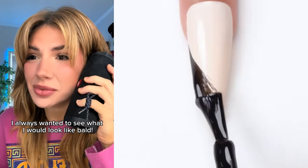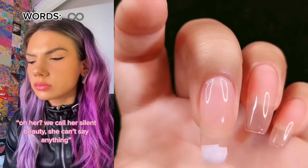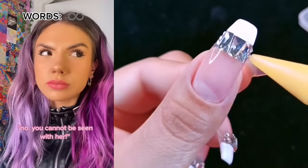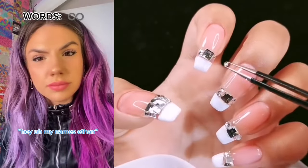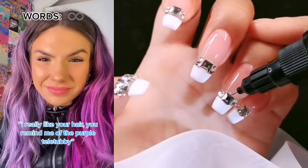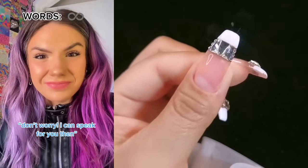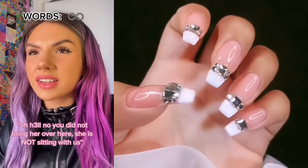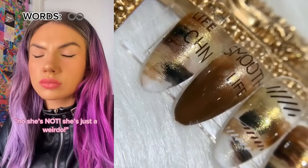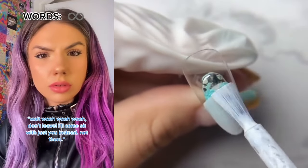Hey, who's that girl over there? Oh, we call her Silent Beauty — she can't say anything. Why don't we go say hi? No, you cannot be seen with her. Hey, my name's Ethan. I really like your hair — you remind me of the purple Teletubby. So I'm guessing you don't have any words? Don't worry, I can speak for you then. Oh hell no, you did not bring her over here! She is not sitting with us. Why not? She's cool. No she's not, she's just a weirdo. Wait, don't leave — I'll come sit with just you instead, not them.